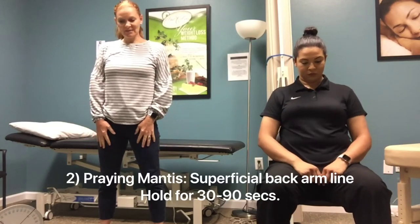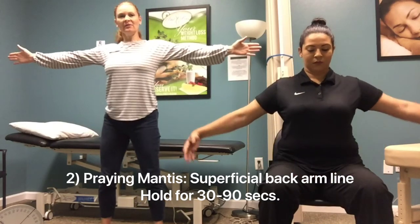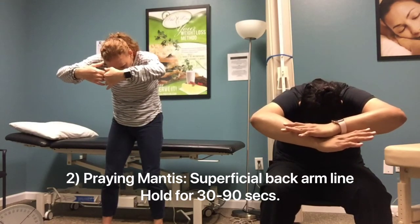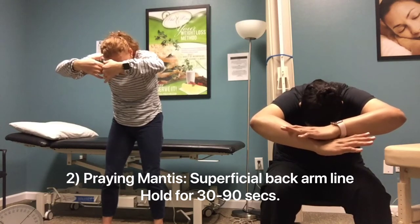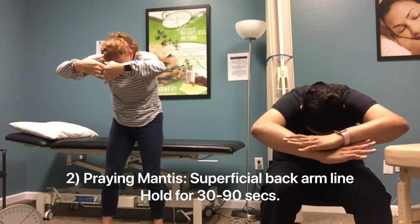The second pose is called the Praying Mantis, and this is for the superficial back arm line. Bring your arms out to the side, then curl them in and arch your back forward. Feel a nice opening across the back — feel that expansion across the back. Just hold that there, relaxing into it.